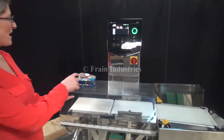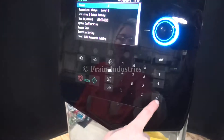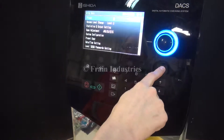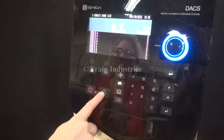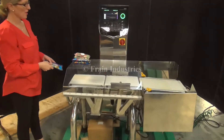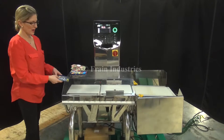We'll now change the second bag size. Correct weight, overweight, underweight.